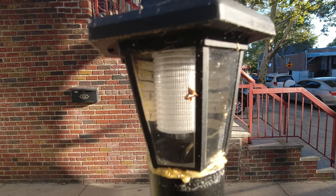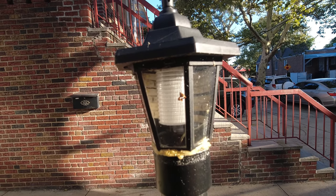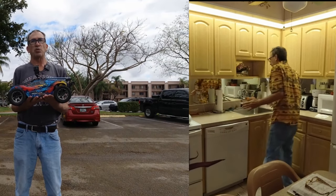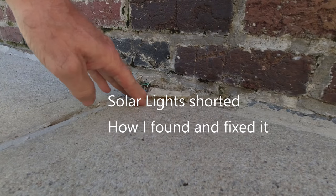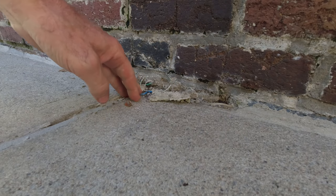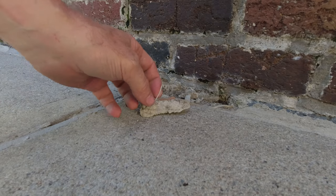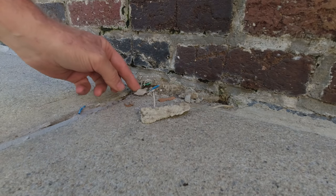Last night my LED solar lights lit up, but the backlight that runs off the actual battery and solar panel inside did not light up. I came to where I made my connection and noticed just a little bit of blue tape here, and I could see that the cement wore this out. Not a big deal because all three lights didn't go on.